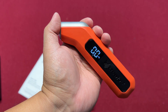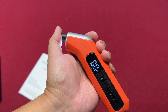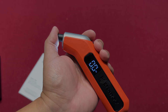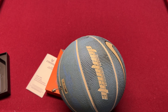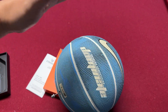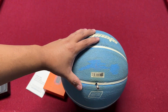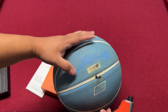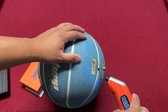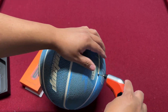Let's try it on a basketball first. I inflated this ball to 8 PSI, but with the needle in it's most likely already losing a little pressure. Let's check it out — I'll press this on now.